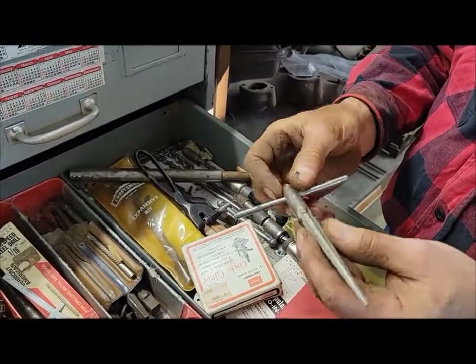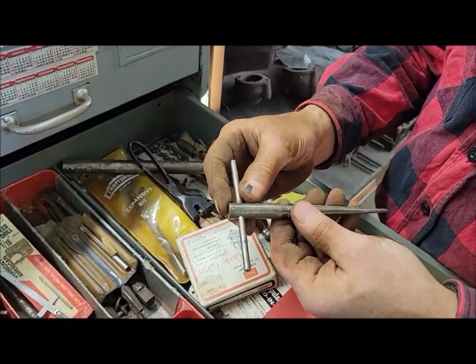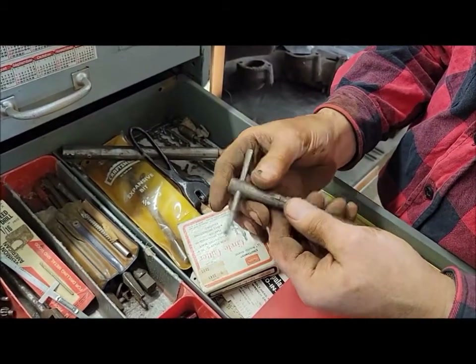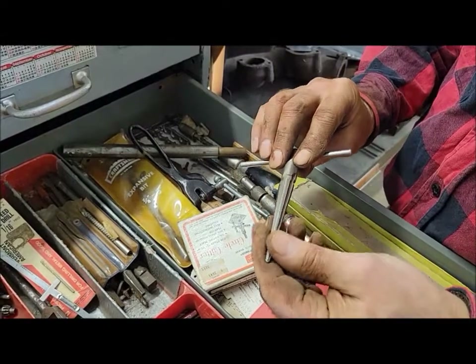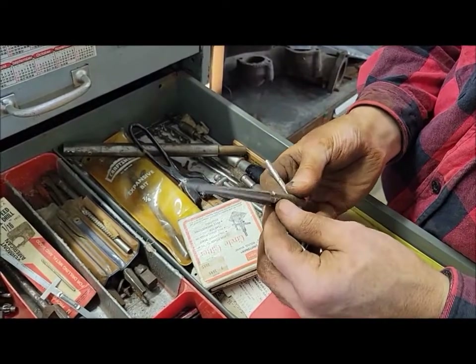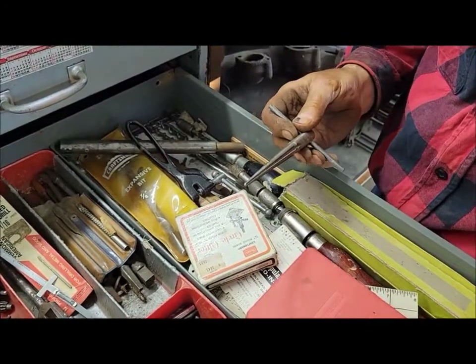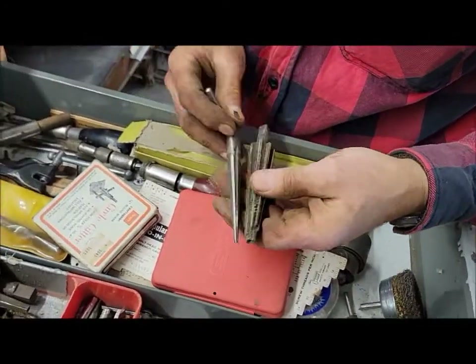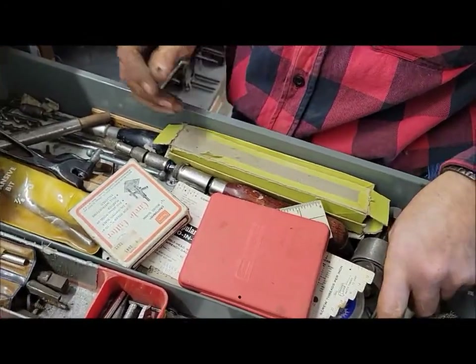There are some tapered reamers — eighth to a half inch. I don't know if that's a Morse taper or something. There's a bigger one over here too. They're kind of rough and all chipped up, but they might be good enough just to clean something up someday.